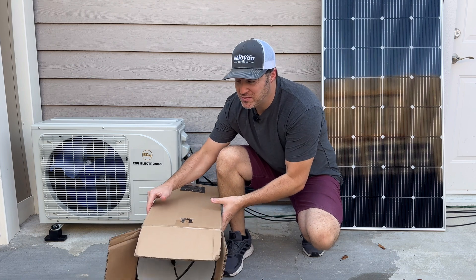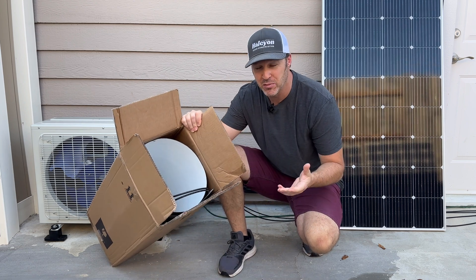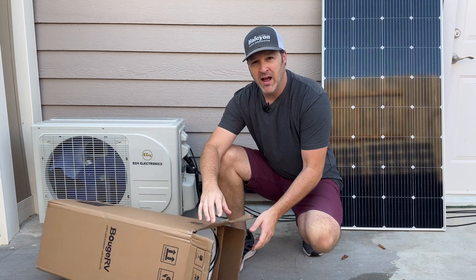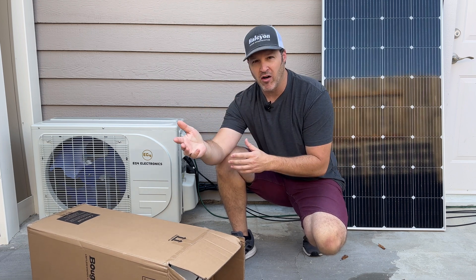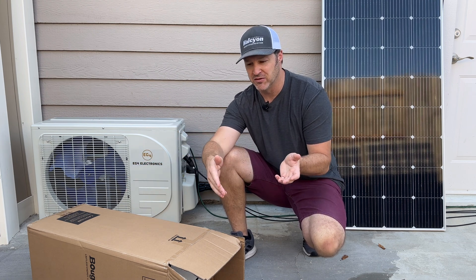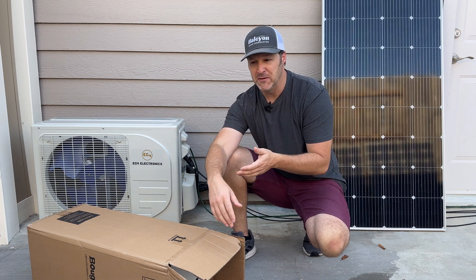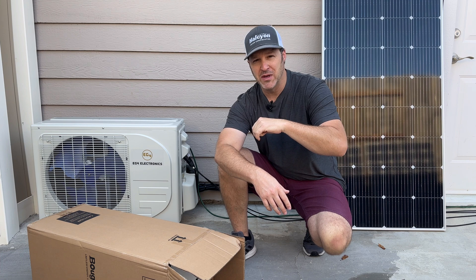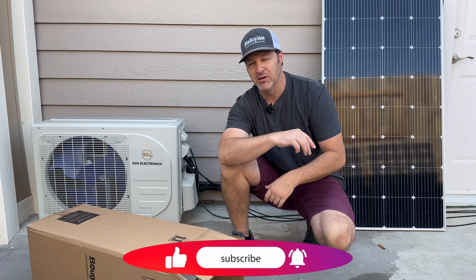I'm pretty impressed with a solar panel that can roll up into a box, puts out good output, and especially how much it still produces when shaded. I talked to the company about offering a discount for viewers, since this is a premium price compared to other flexible panels. The Renogy panels still performed well, but the SIGS is quite an improvement — just at a premium cost. Discount codes are available in the links below. Hope you liked the video — let me know what you think in the comments.